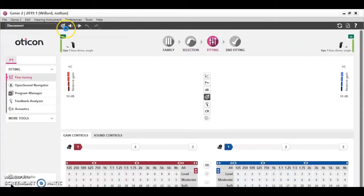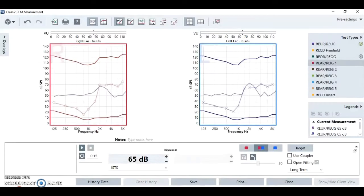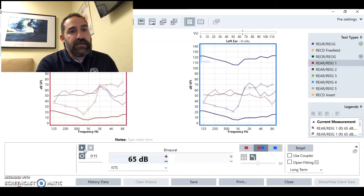I've got open domes on the hearing aids right now. I just told the hearing aids to fit to target. That target is based upon what I've said is my hearing loss. The first thing I'm going to do is turn the hearing aids off. With open domes, even with the hearing aids in my ears and turned off, it's just going to be as if I have nothing in my ears. So we'll see what happens when the hearing aids are turned off.